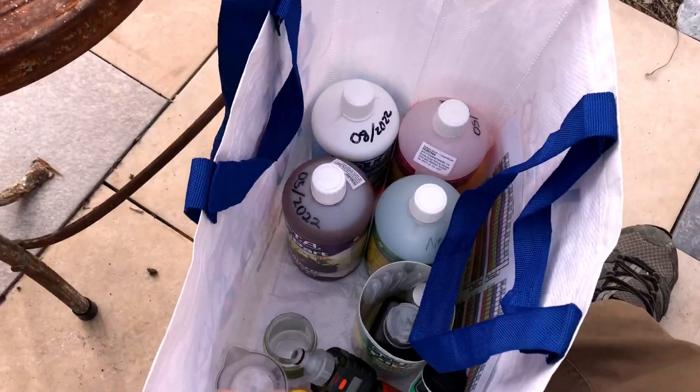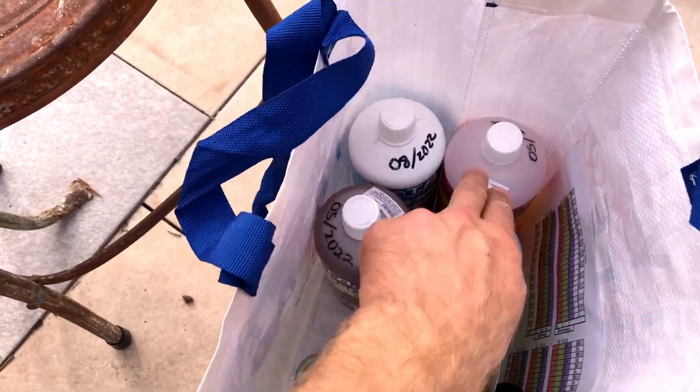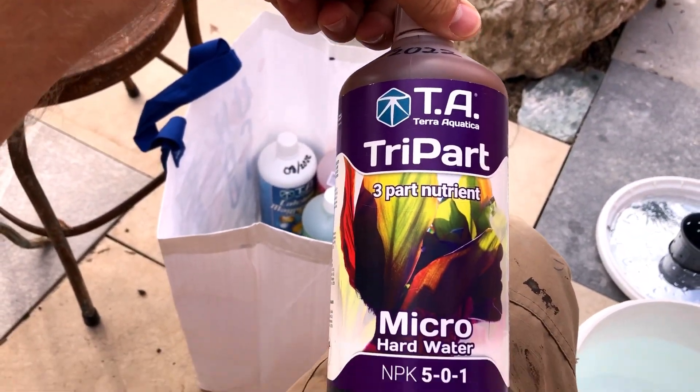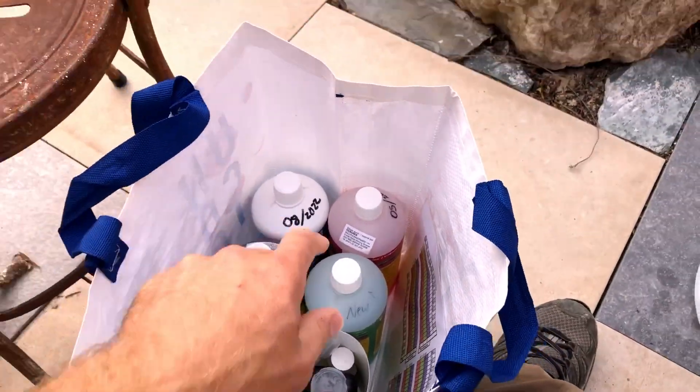These are all the nutrients — and this is stuff you don't need nearly as much of. I use a three-part system; I've really been using it for a couple of years now and I like it — it's pretty easy. There are some other ones out there that I'd like to try.